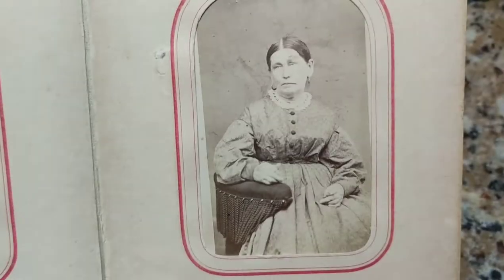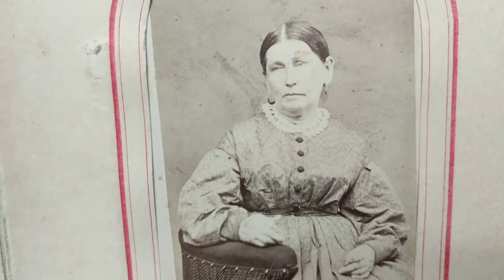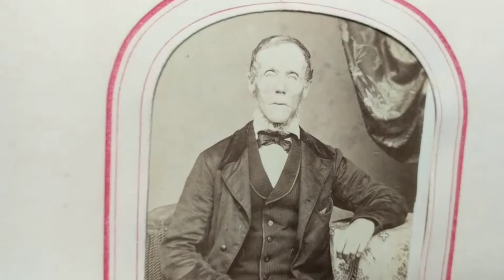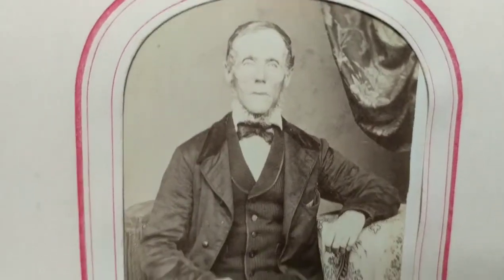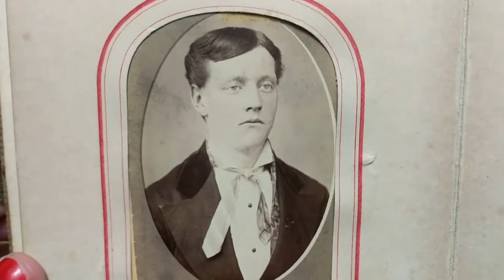These look like 1860s or 1870s photographs. Generally when you see these fringe chairs used as photo props, they were only used during the 1860s and 1870s. Most of these people are New Englanders. It has some info — I'll pull these cards out later and show you any information I find on these pictures.